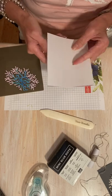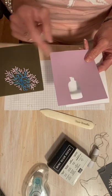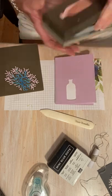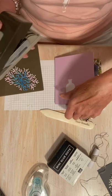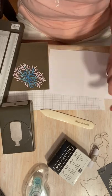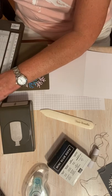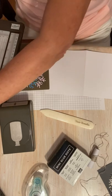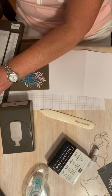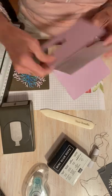I do have two card bases left: I have the Fresh Freesia one and the Basic Gray one. I think I'm going to use the Fresh Freesia one first. I have an extra piece of Fresh Freesia — this is actually a half a piece that I cut off and used the other half. I am going to use my vintage bottle punch to make the shaker card. I'm going to take this down to about four by five and a quarter on the paper cutter so it'll layer nicely.